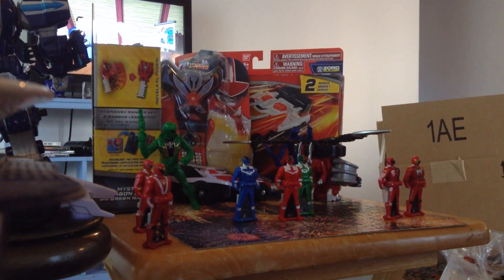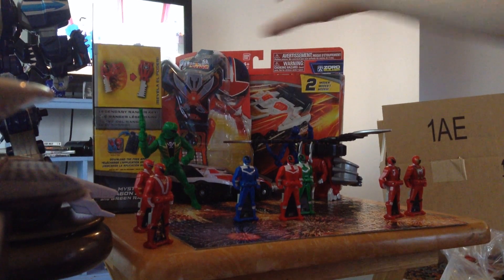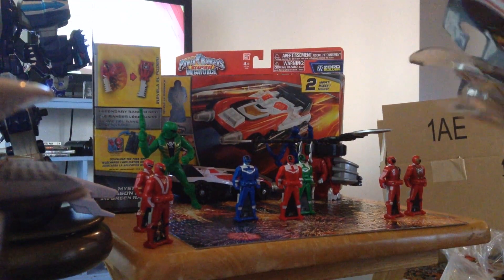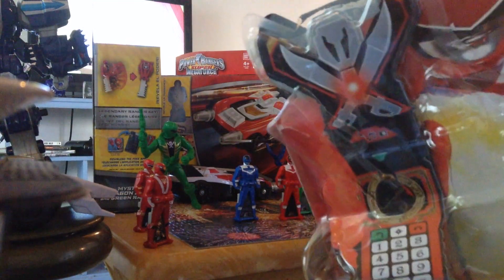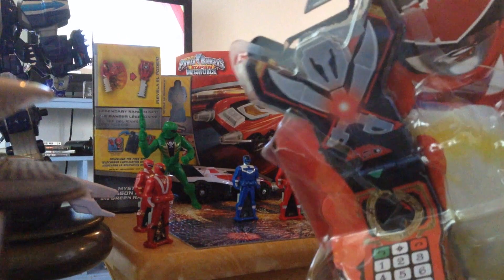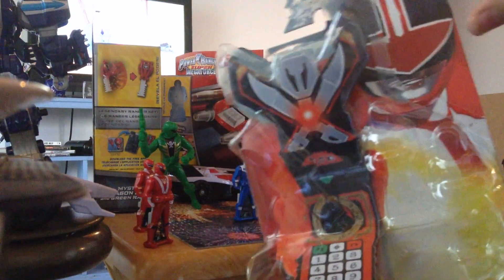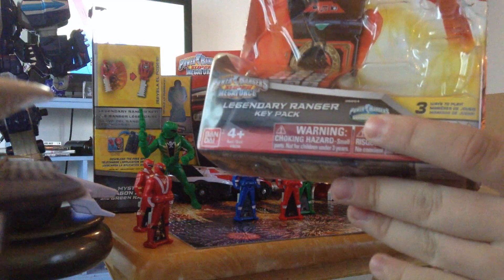Alright guys, hopefully with my iPod I'll stay up to do my review — or technically unboxing — of the Time Force key pack from Power Rangers Super Megaforce. This is really the only key pack I really wanted, because Time Force is my favorite season. On the packaging, you have the Time Force Red Ranger Wes in Ranger form with his helmet holding the Legendary Morpher.